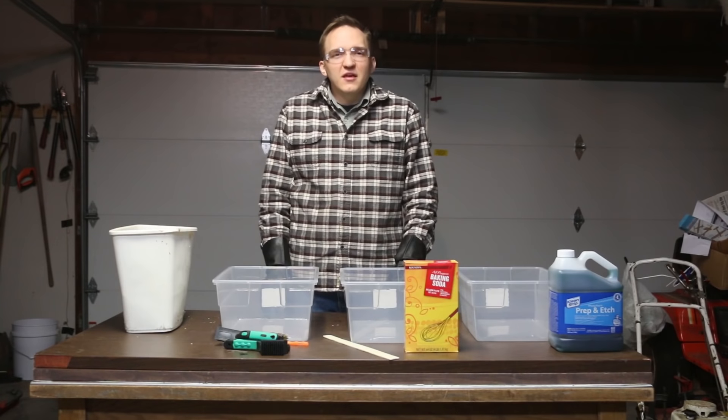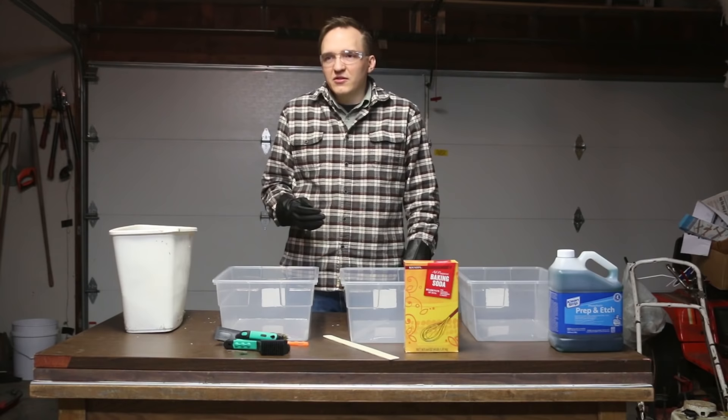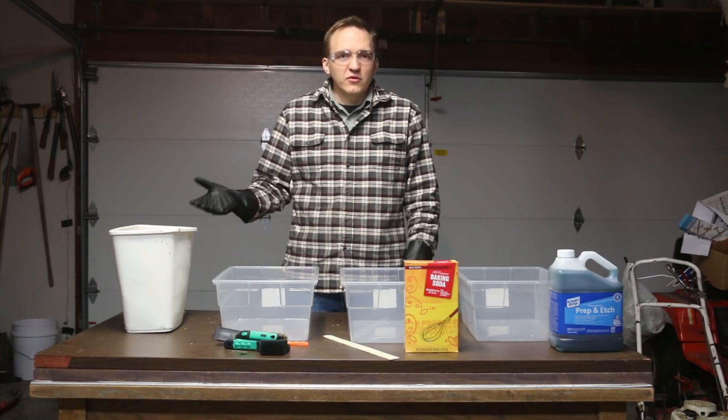A lot of people on the internet talk about using vinegar to remove rust from metal. People will leave it in there for a couple of days or they'll leave it in there for a couple of weeks. The idea being that the longer you leave it in there, the better job it'll do of removing the rust from the metal.